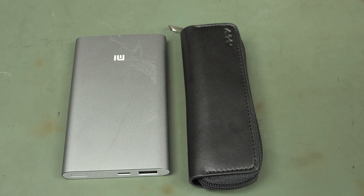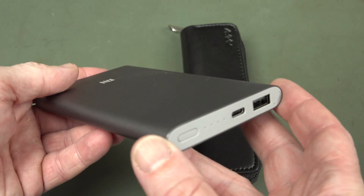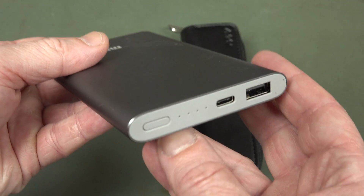Hi, just a quick single take video follow up on the TS80 soldering iron, because I got a lot of comments on this one and a lot of people wanted me to try it with a quick charge 3 power bank.